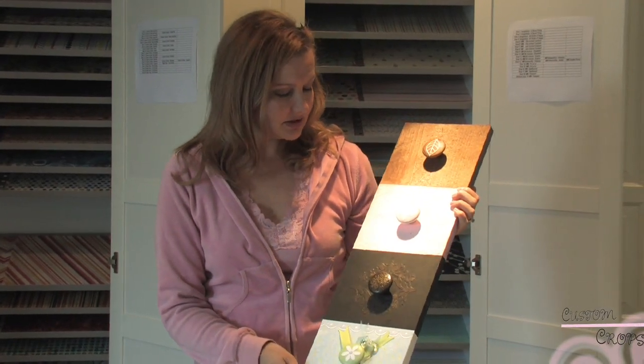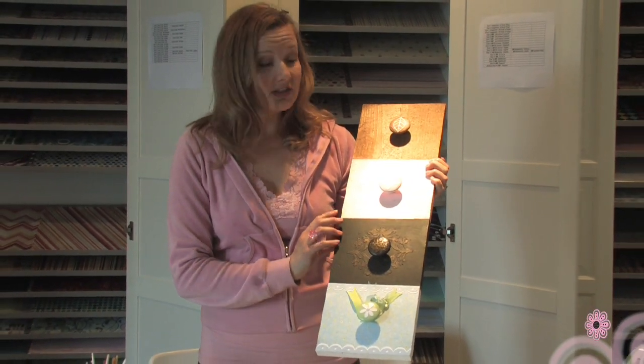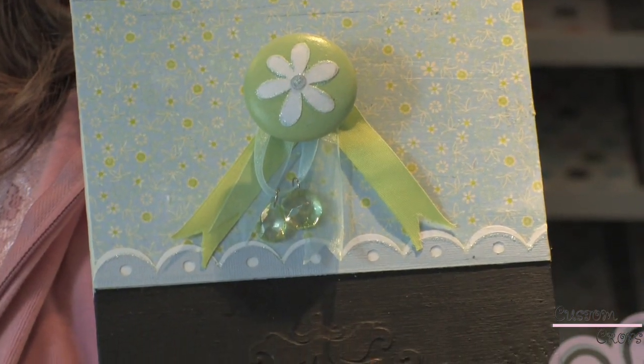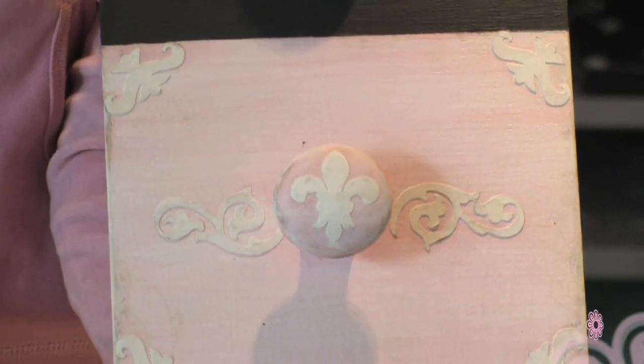Hello again, I'm Lisa from Custom Crops and today's project is door knobs or door pulls, whichever you like to call them. Please note this is not a finished project. These are four different examples of different knobs or different themes that you can use in either your room, your kitchen, whatever you'd like. You can go anywhere from a very simple look to a finished whimsical look for a baby's room, and I'm going to outline each different theme and give you the steps to take.